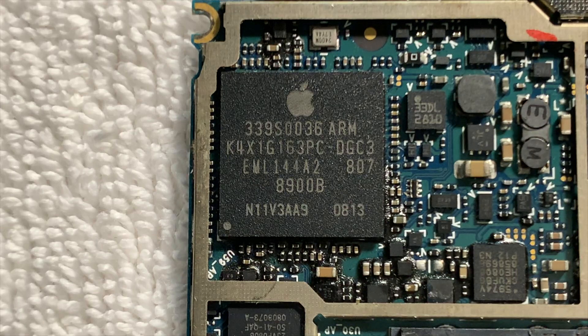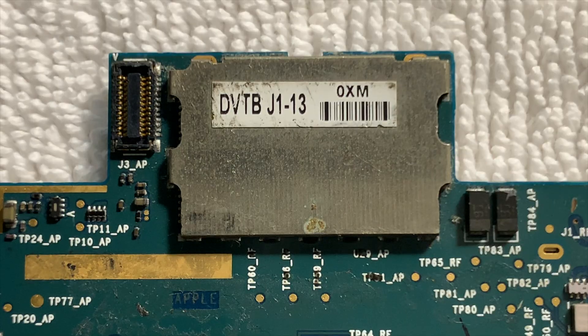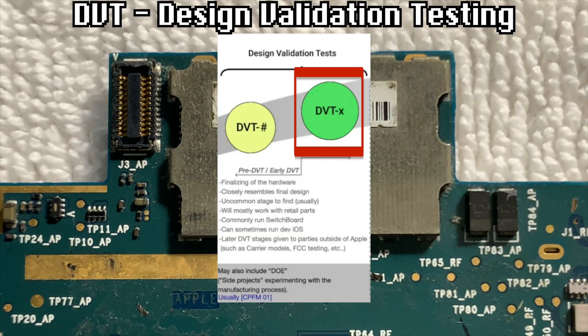Finally, the latest prototype board that I own was manufactured on week 13 of 2008, being relatively early, but not as early as the other ones. This board color looks relatively similar to production ones, but has a more green tint to it. Looking at the sticker on the back of the latest prototype, we can see that the prototype stage is DVT-B, which, because it ends in a letter and not a number, indicates that it's a later stage of DVT.